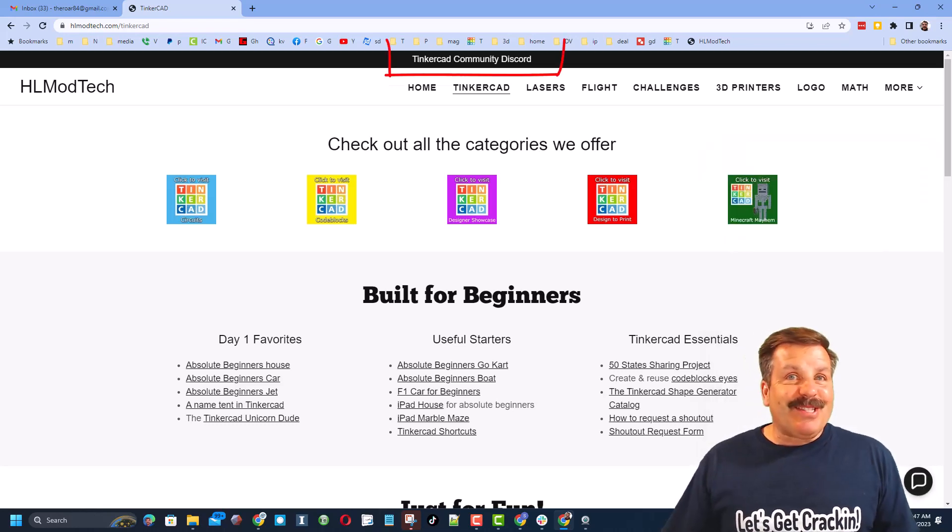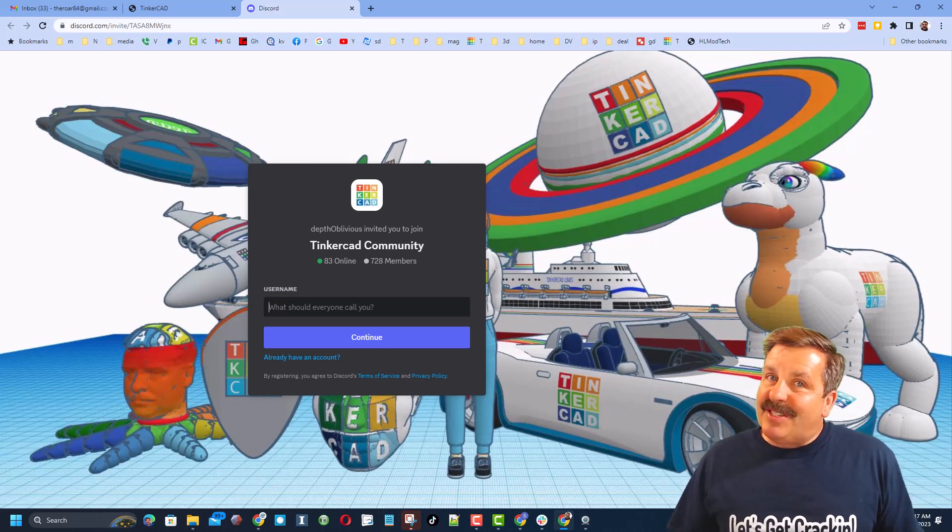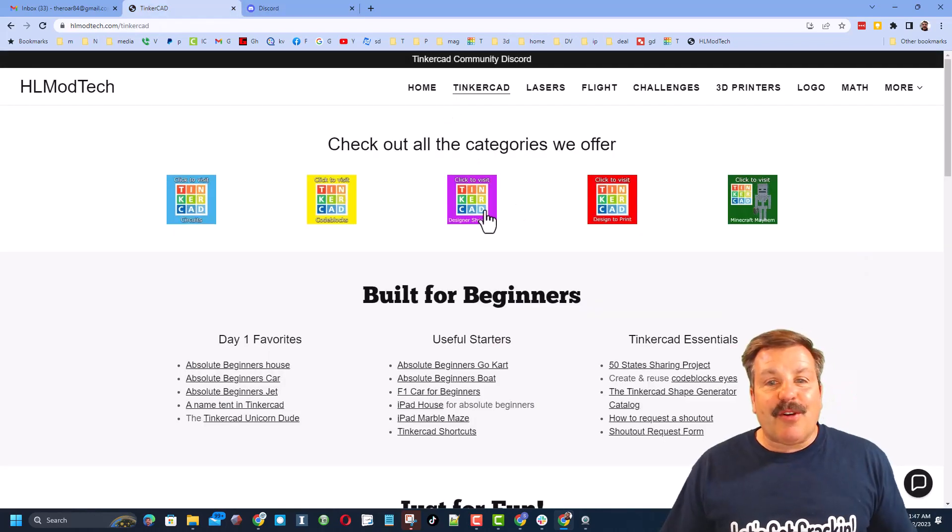Friends, I also want to recommend the Tinkercad community Discord. As you can see, we've got more than 700 members and it is a fantastic place to talk everything Tinkercad.